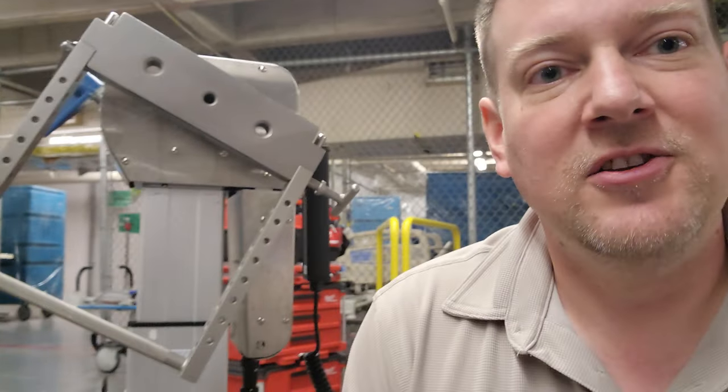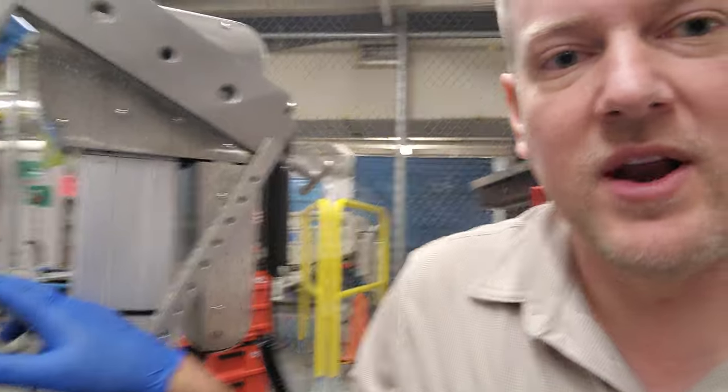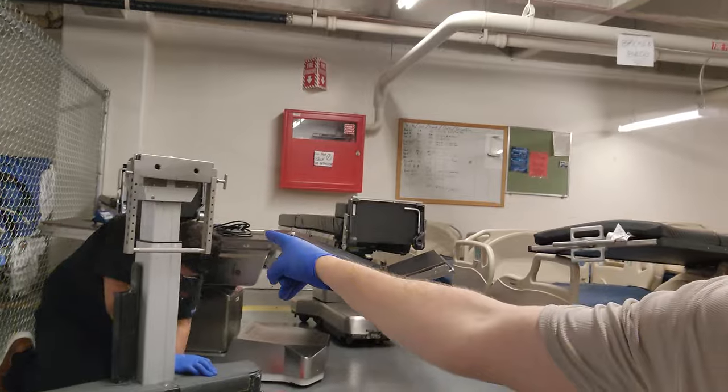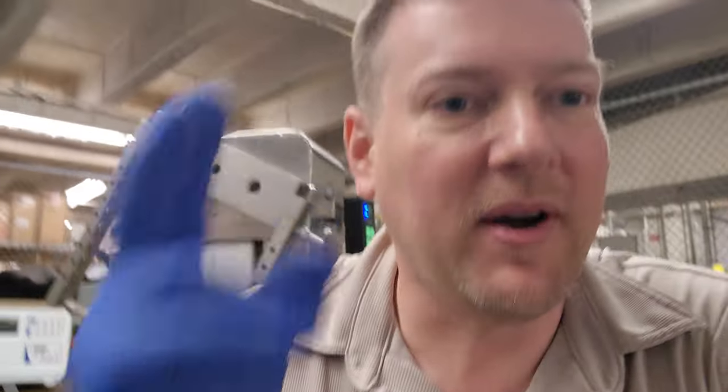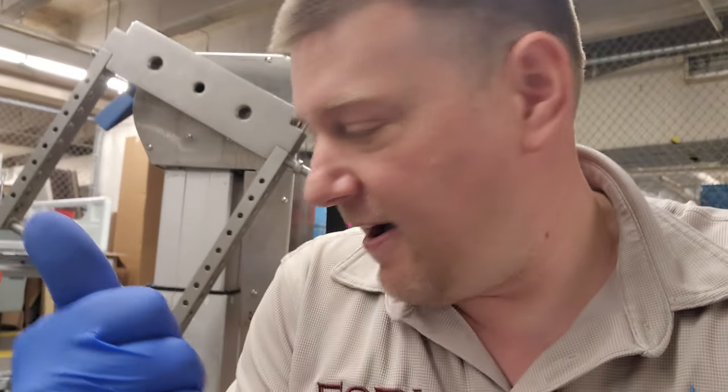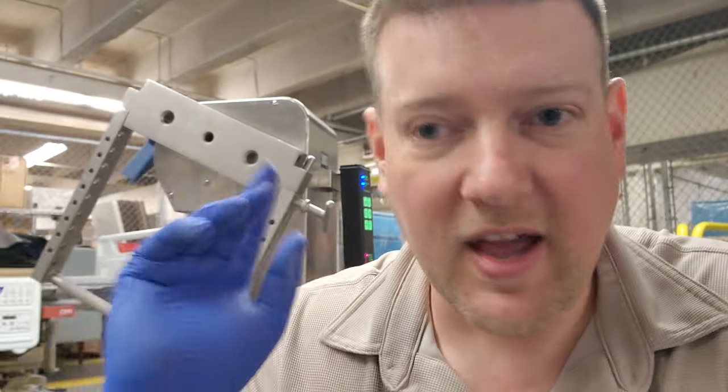This table operates at one end — this is the drive end — and down there is the passive end, which just has an electronic brake and some micro switches that detect its position. That end generally doesn't do very much. Over here are the batteries. This side is where it plugs in; the other side has the batteries. They're placed on two opposite sides — so on this side you have the motor controller and the DC power supply, and on that side you have the batteries.